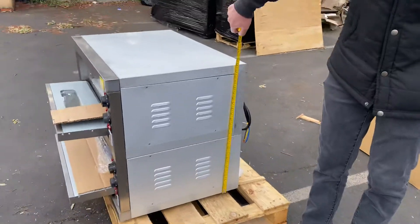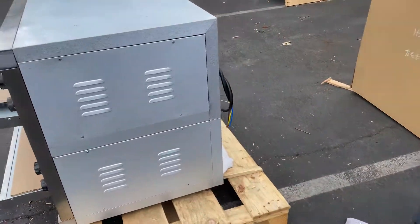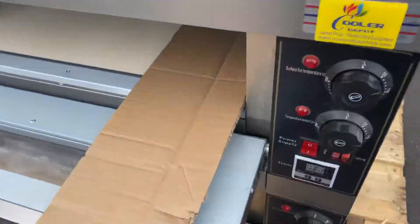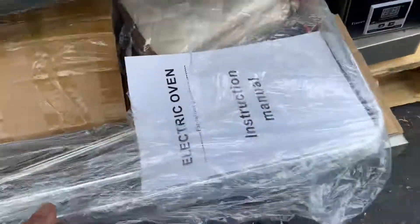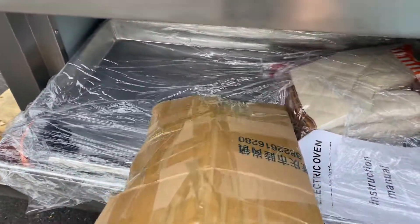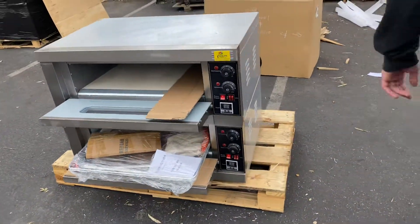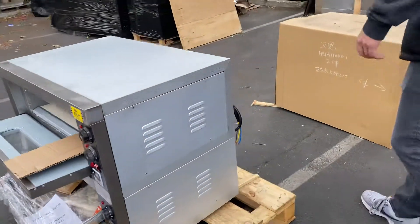Overall height, you're looking at 26 inches. Now, it does come with casters — they're not installed, you will have to install them yourself. You can see them right there; they will be wrapped up in that box, that piece of cardboard. So you do have the wheels.